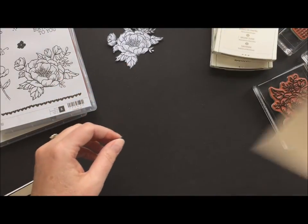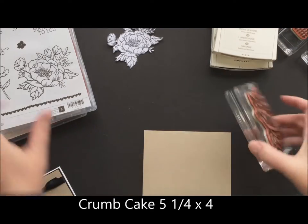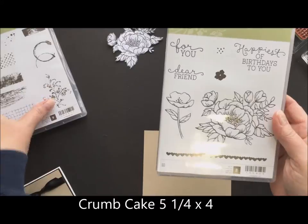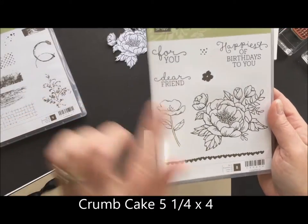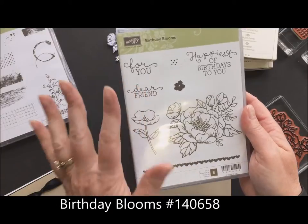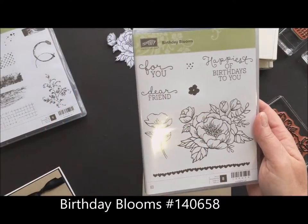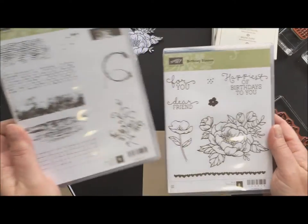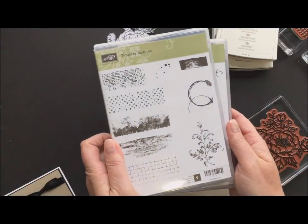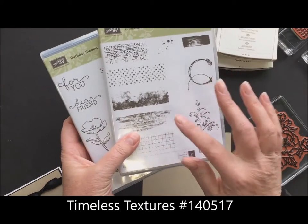You're going to take a piece of crumb cake cardstock and stamp — let me show you the stamp sets first. Slow down, Breckbill. We're going to use Birthday Blooms, and I'm happy to tell you I have seen the new catalog and the stamp set is in it. It's coming over from the occasions catalog, we get to keep it. And Timeless Textures, which is in our new catalog as well. Yay! This set is awesome.